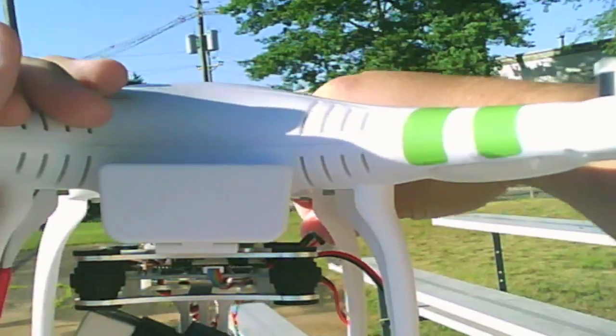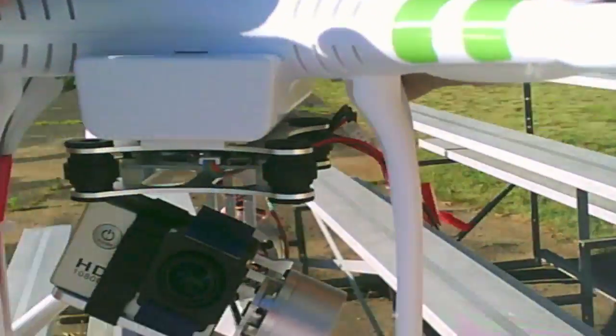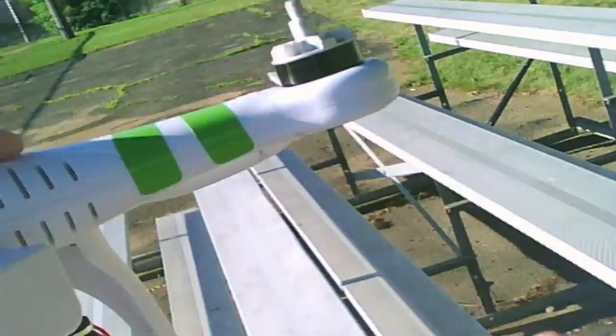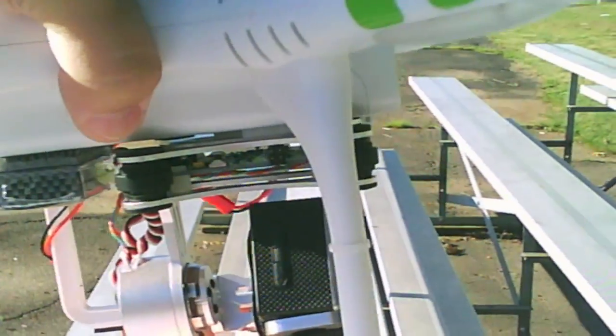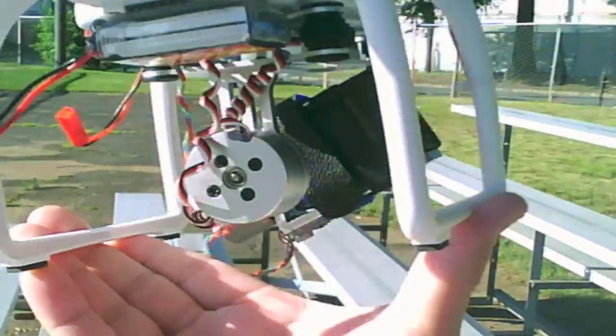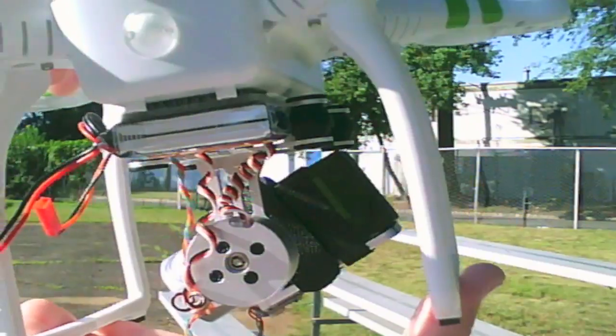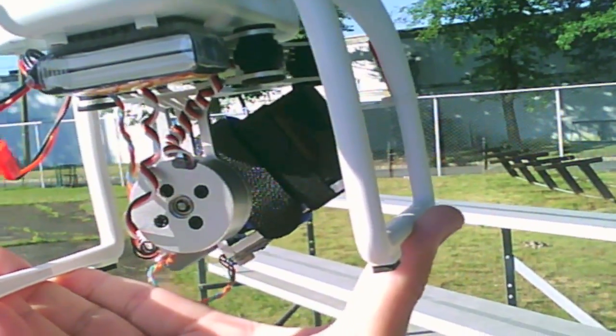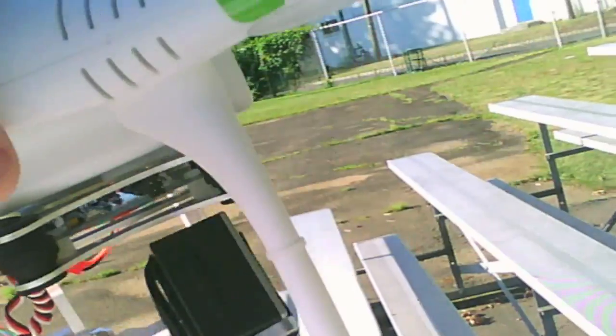We have our DJI Phantom — I'm going to bring that out — with a brushless gimbal, two-axis brushless gimbal, with the SJ4000. This is what we're going to fly today to see if this works. I'm using a little 2S 7.4 volt 1000 milliamp to power it. It says you need a 3S but it does work with the 2S, so I'm going to give that a shot.